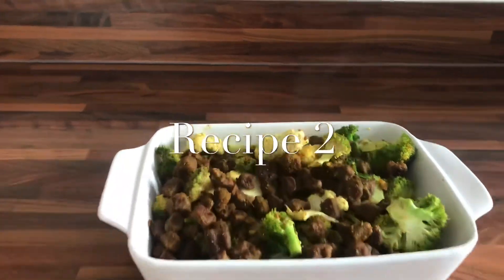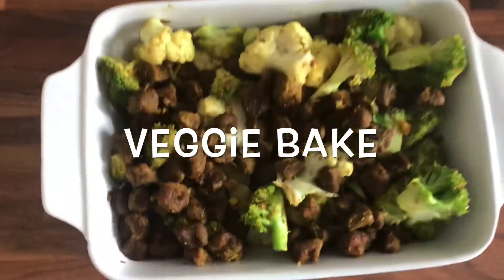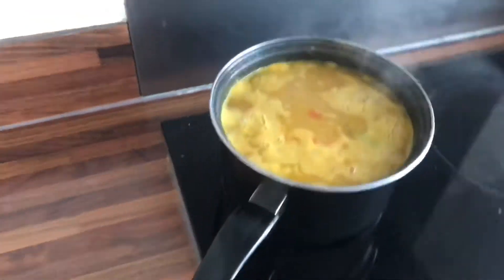Into recipe two — all you need is some broccoli and some chunks. If you want to see how I made this, you can look in the description box below to see the full recipe.